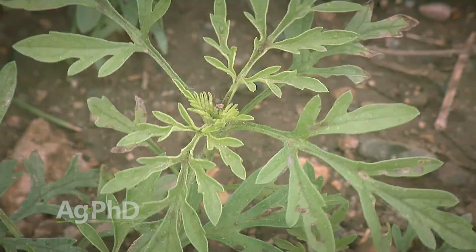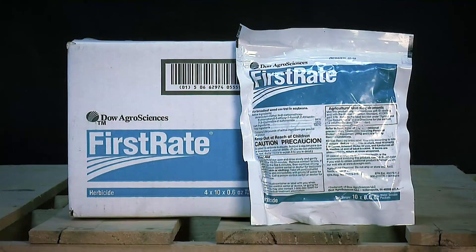The other product to mention is First Rate — very good on ragweed, as long as that ragweed is not ALS-resistant. So for common ragweed and giant ragweed, the best thing typically is going to be First Rate.